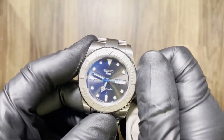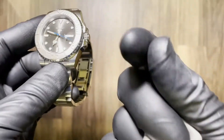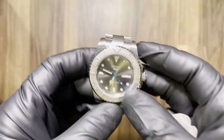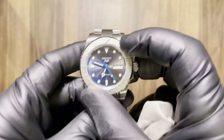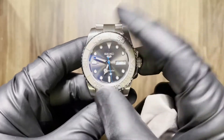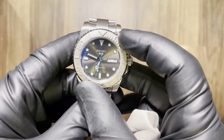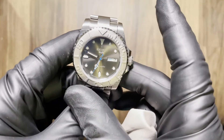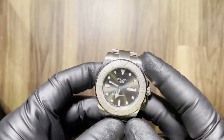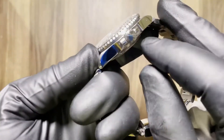I recommend not wearing gloves when you operate the crown because it's difficult, especially these real thick nine-mil mechanic gloves — gnarly. Anyway, 120-click unidirectional bezel, so it only goes one way. Usually when you're trying to get it to stop directly at 12 you go one click too far and have to go all the way around again. But I think I got it that time.